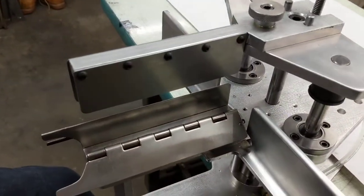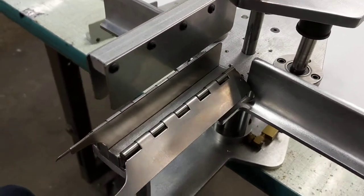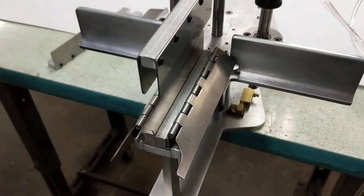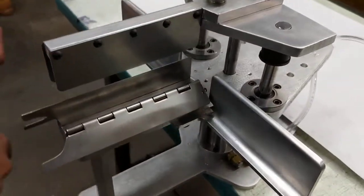This is our pneumatic pre-pleating device for draperies. What we've done here, because the call has been to get threefold, twofold, and doublefolds, we made this a little bit more adjustable and more versatile. So here's what we've got.